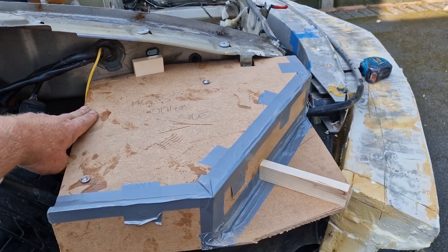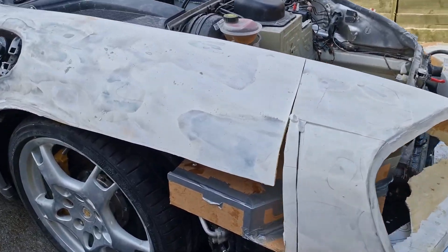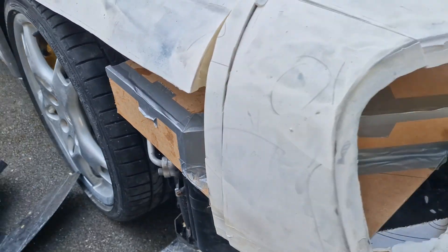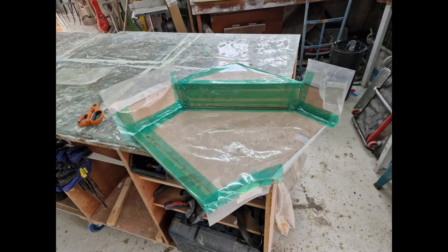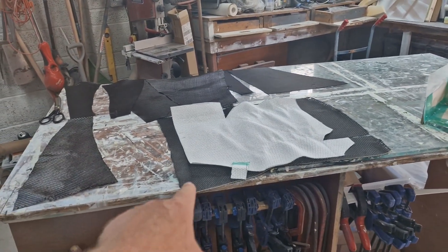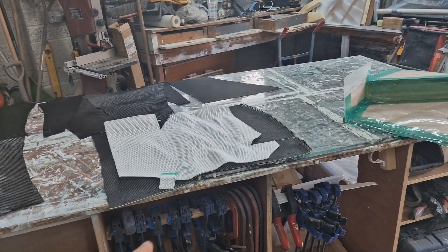Just a few moments later, I popped the front wing back over the top just to make sure it all fits. Looking good. I took it to the garage — I covered it with mylar and green tape. This was a mistake, but hey, we live and learn. I cut the carbon and the reinforcement for the mould, then did a simple wet lay and left it overnight.